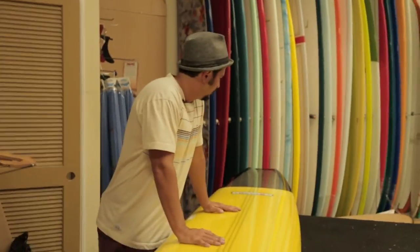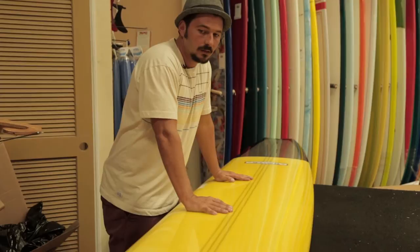Today we're reviewing surfboards by Ken White, made in St. Augustine, Florida. Ken's been shaping for over 20 years. His boards work great.